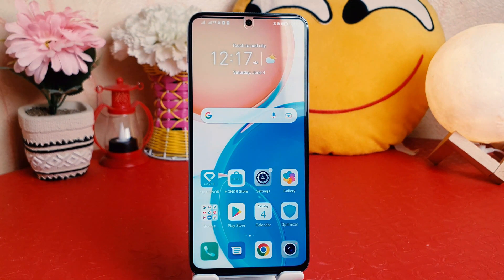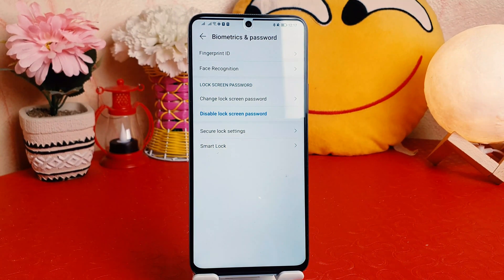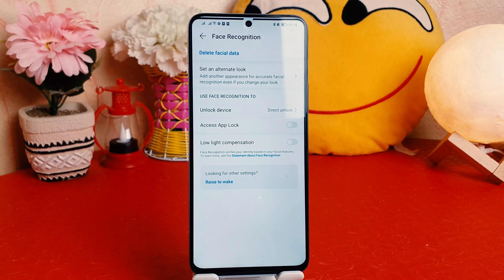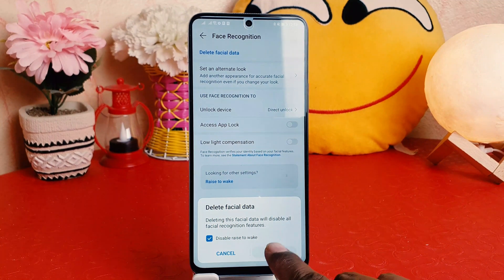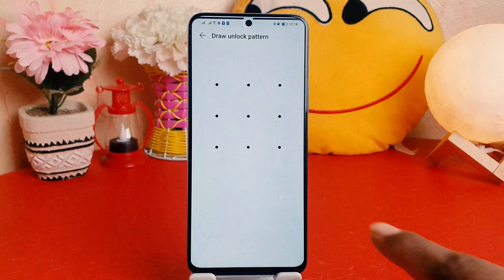Now if you decide to remove your face lock or save a new face, go to Settings, then Biometrics and Password, and click Face Recognition. It will ask you to draw your unlock pattern. If you decide to delete your previous face data, click Delete Face Data. A pop-up will appear — click Delete. After deleting, you can go back and set up a new face lock.